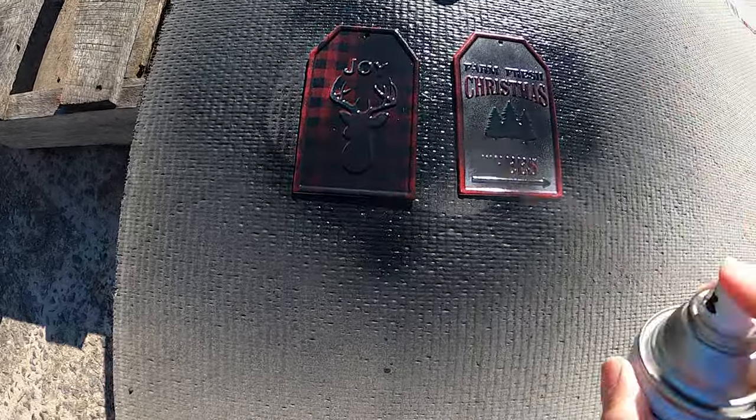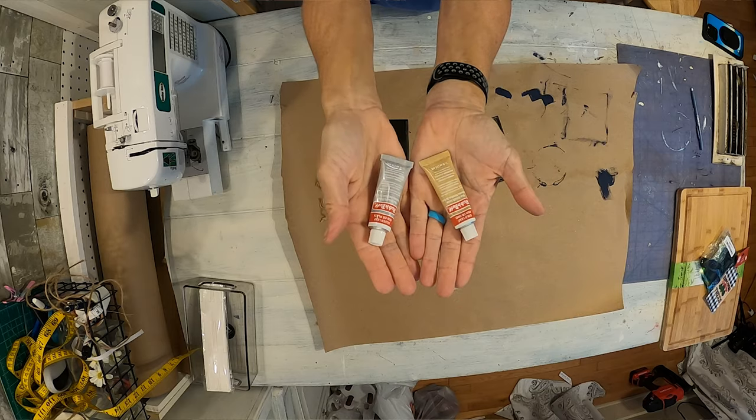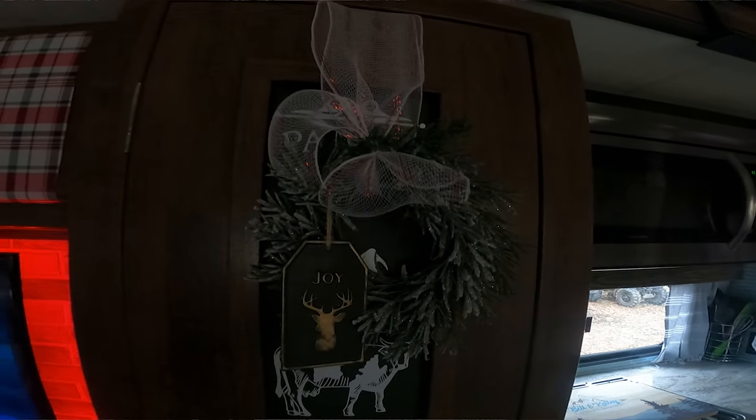All I did was take some black spray paint and painted them, then some rubbing alcohol, and I think that I made those items look high-end instead of $1.25.